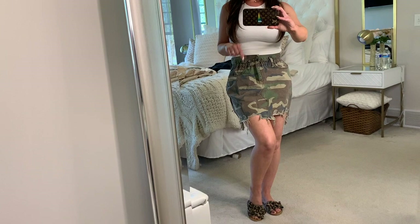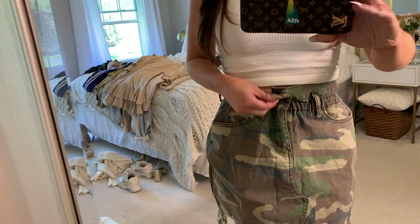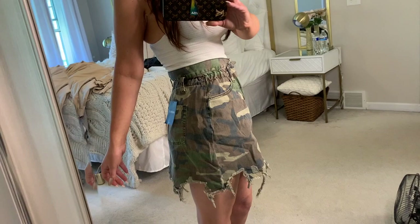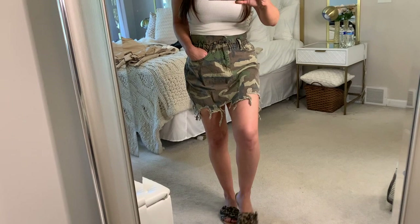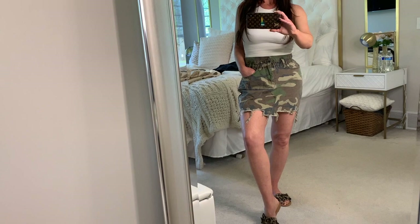Here is that camo skirt with a white top and leopard sandals. I've told you guys before, I really love to mix leopard and animal print with camo — I just think it's such a thing. I love this skirt, but you can see I'm not filling this out. I love the gathering here, the extra fabric at the top, and I love this distressed bottom — the hem is so cute. But I just don't feel like it really does anything for my body shape. It does the opposite of what you really want it to do. As much as I love this, I think it would look really cute on the right person. This would look stellar on a pear-shape body type.